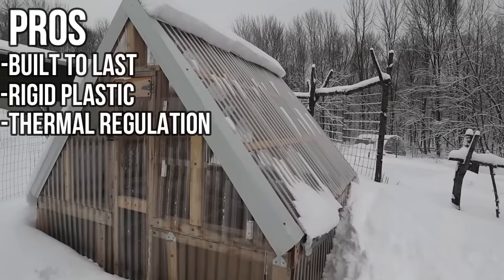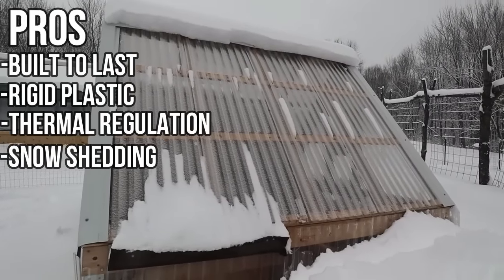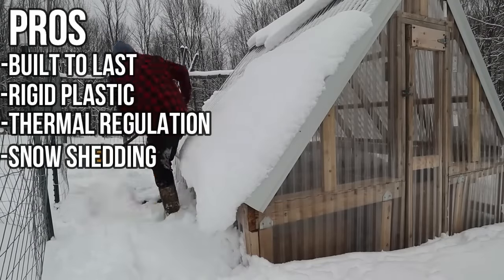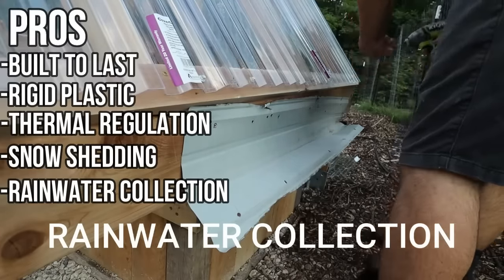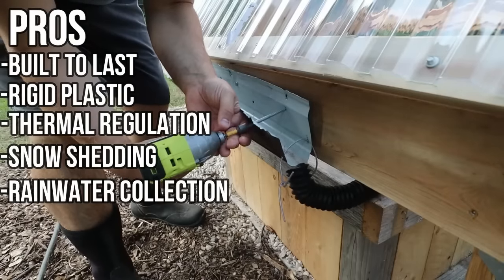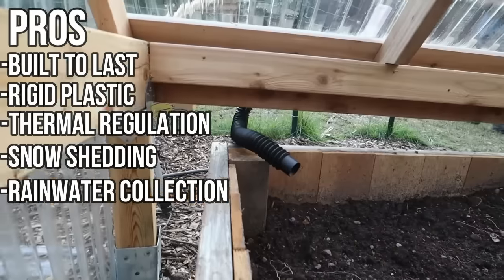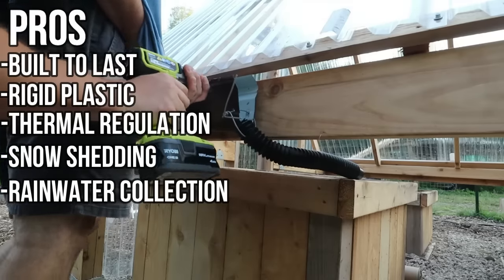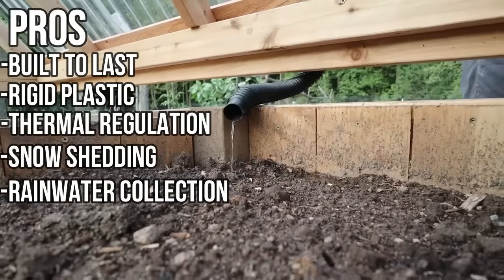One thing I'm really a fan of with an A-frame is its ability to shed snow. This is its first winter, and so far the snow has been unable to even stay on there for more than a day or so — no issues with winter at all. Another pro is that it's very easy to collect rainwater. We made some gutters out of scrap metal, collect the rainwater, and feed it back into the beds through a tube — it's sort of a self-watering greenhouse. We still have to iron out some kinks to get the water spread evenly, but it's very easy to collect rainwater with a pitched roof and rigid plastic panels. The last pro is that there have been no bug issues so far.